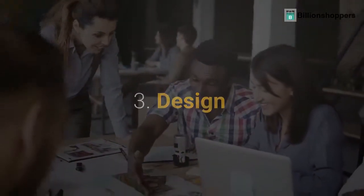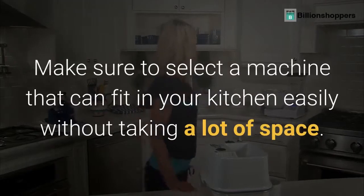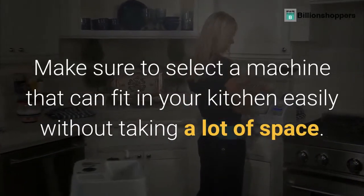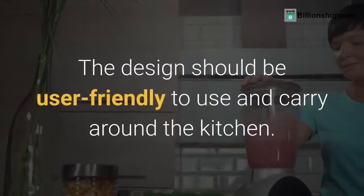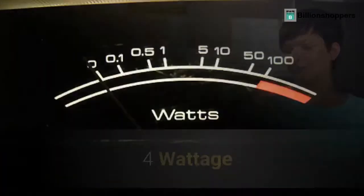Tip 3: Design. Simple and sleek designs are more in fashion these days. Make sure to select a machine that can fit in your kitchen easily without taking a lot of space. An L-shape machine is best for domestic use, which doesn't get overheated quickly. The design should be user friendly to use and carry around the kitchen.